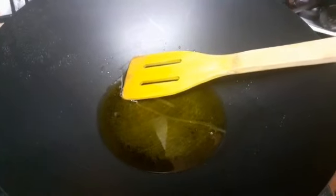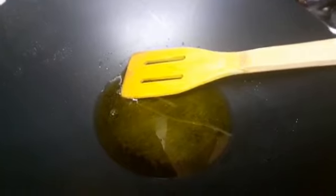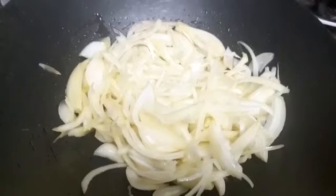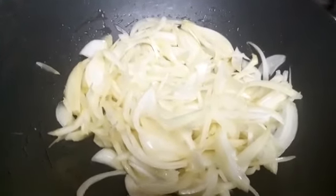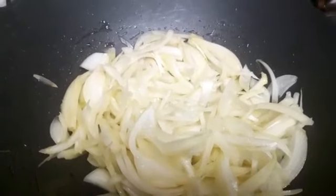I added about three tablespoons of olive oil and I'm going to add in the onions. I've just added the onions in and I'm going to let them get nice and golden brown — let's wait for that.